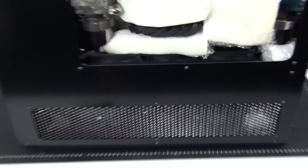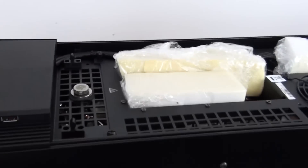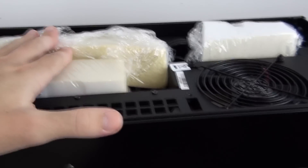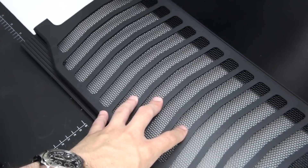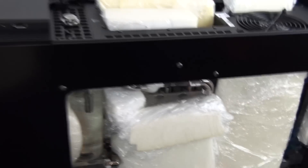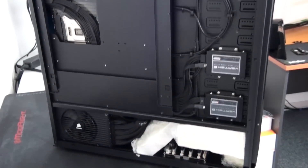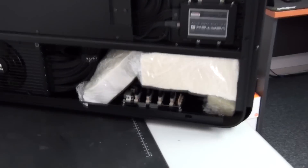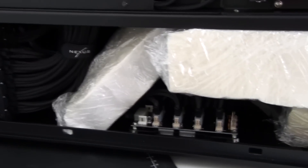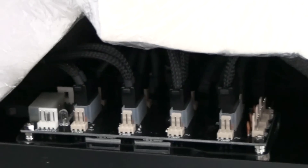I've also installed foam in the lower compartment among the lower part of the water cooling loop and at the top of the build. This foam isn't exactly to hold components in position — it's more to protect components in case a small part like a nut or a bolt comes loose, so the foam prevents it from rattling around and damaging things. I've also installed foam around the back of the build to hold the PCBs in position, such as the Bits Power X-Station, and all of the wiring.